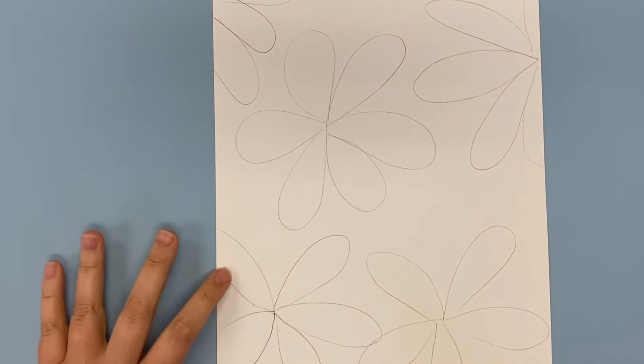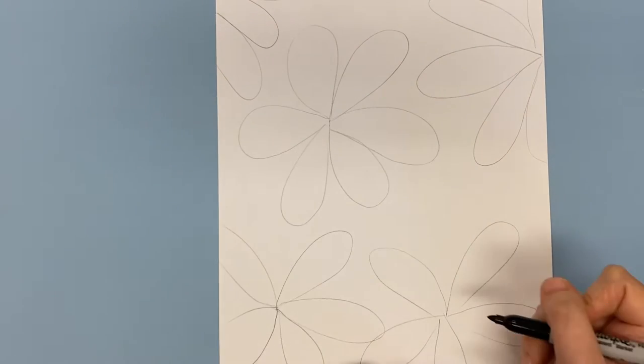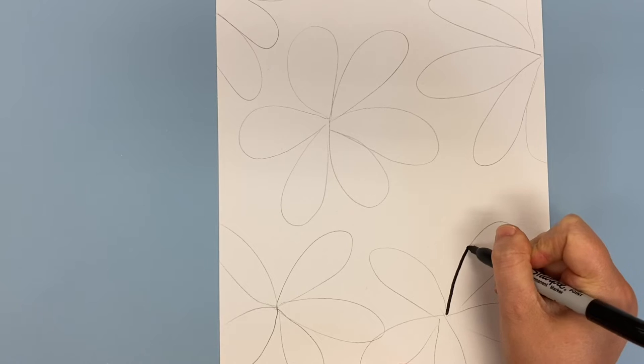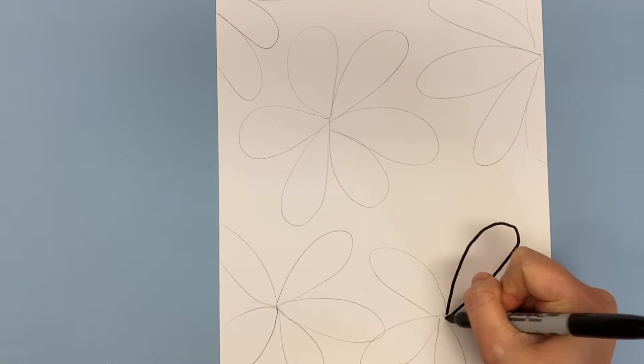Now that I have it drawn with pencil, I'm going to double check that my paper is full of these big drawings and that I have some that are going off the page. Then I'm ready to carefully trace over those pencil lines with sharpie.